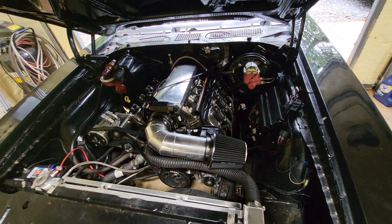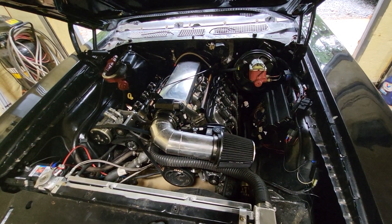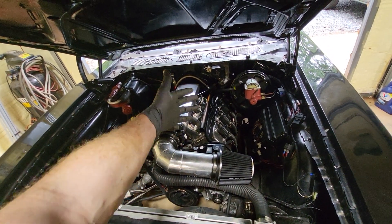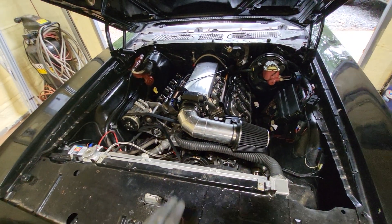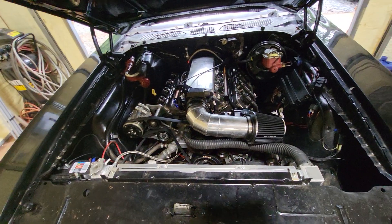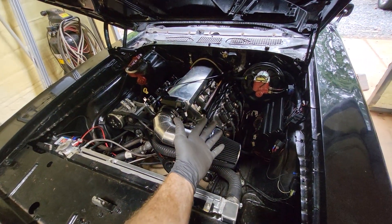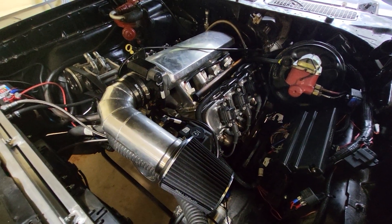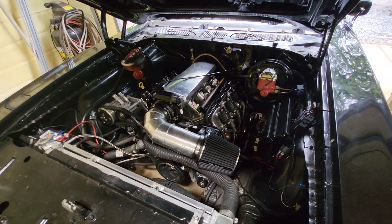So I got rid of the spacers and got some Holley injectors — the shorter ones, LS3 style. Put those in, then took the brackets that were on there, marked and drilled the holes to get rid of the spacer, and cleaned that up a little bit.